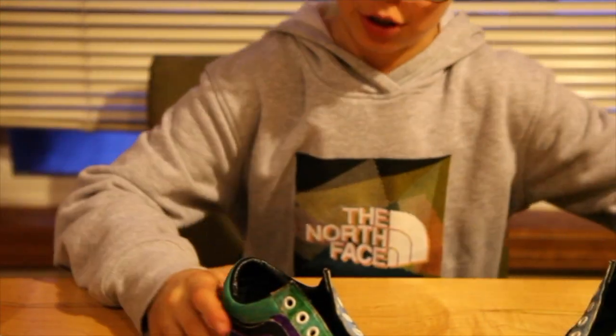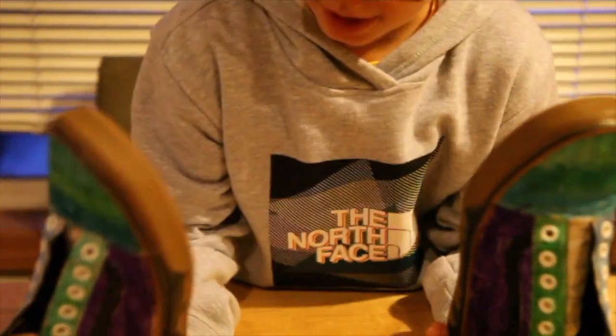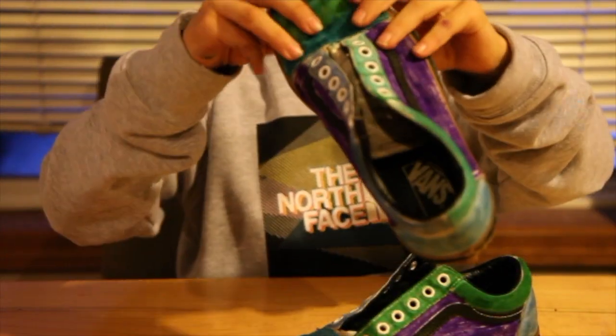Magic trick time. Whoa! That is some sick magic. Comment down below how you like them. I think they're really sick. Here's the second shoe.